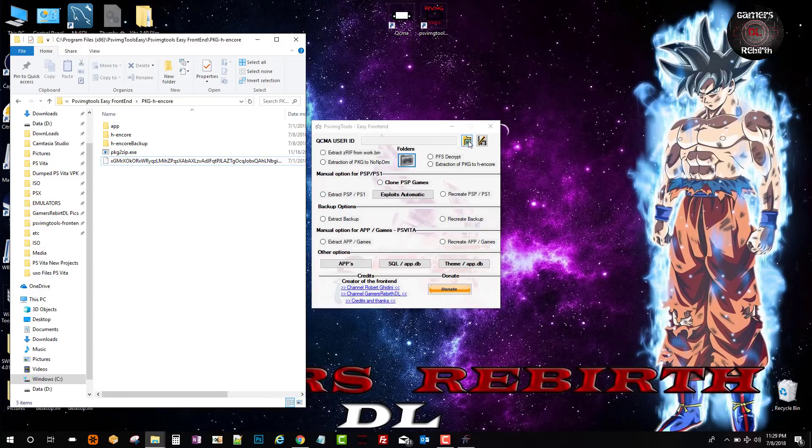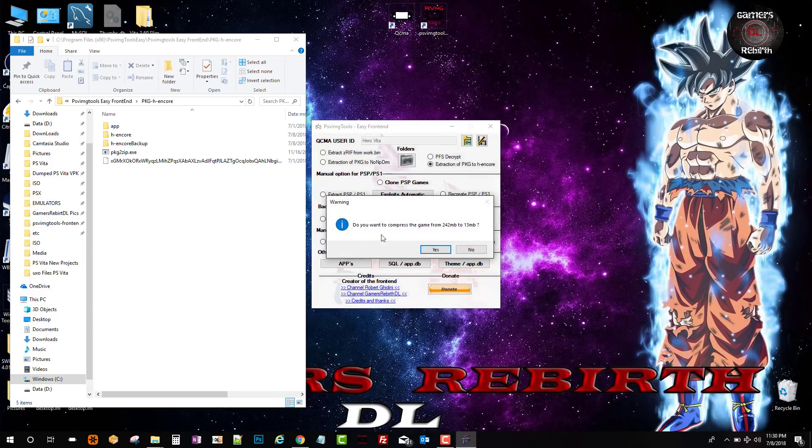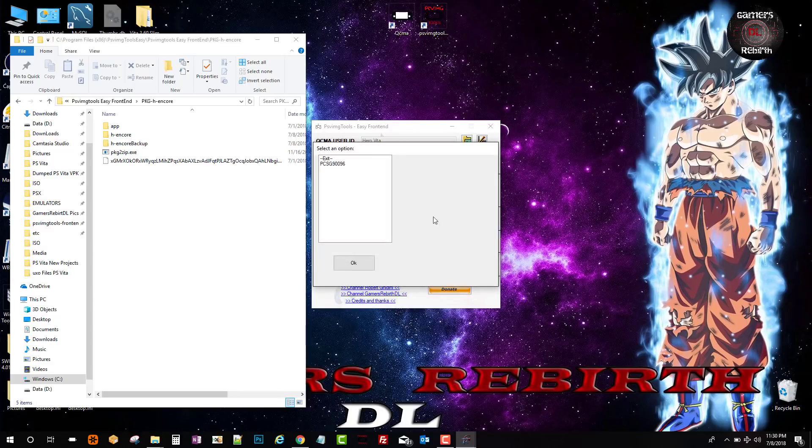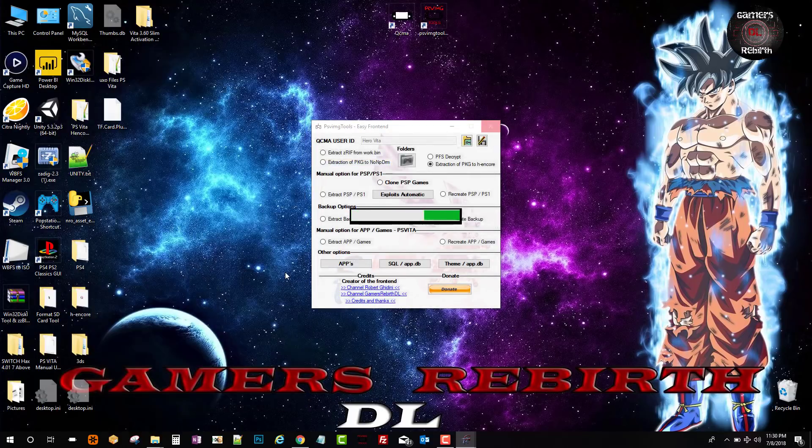Now we are going to select the folder with the key, select our profile, and then select Extract. Now that we have everything there, we select 'Extract Package to Hencore' and it will ask: do you want to shrink it to 13 megabytes? Yes — I want more games on my PlayStation Vita. We select the folder and select OK. It might take a minute or two, and then you will get a 'done successfully' prompt.